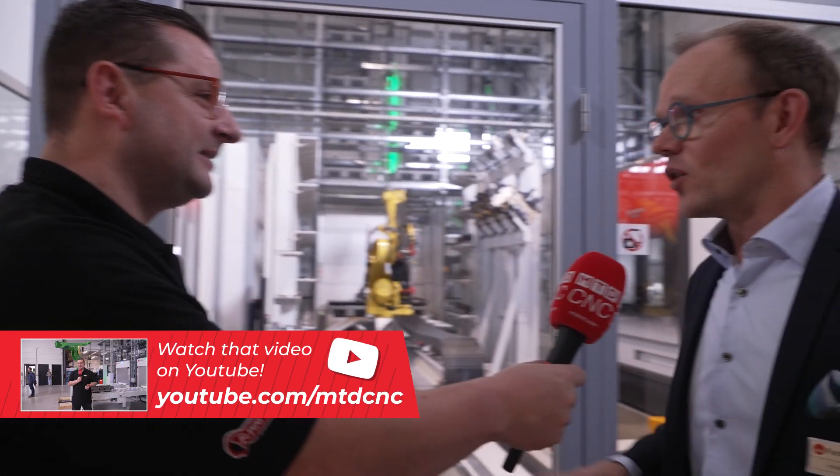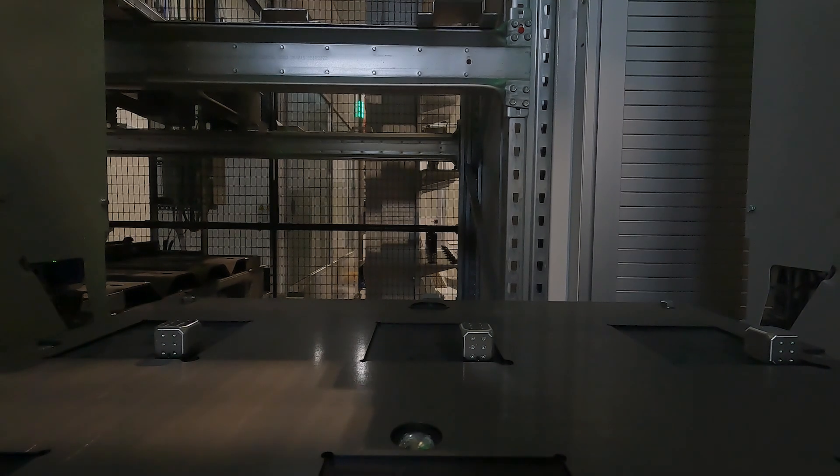So this entire factory could be run by one person who is literally just setting machines. Just quickly, as we're going through this — the full video is on our YouTube channel where I actually take a deeper dive into this whole system with the professionals who built it and who run it.